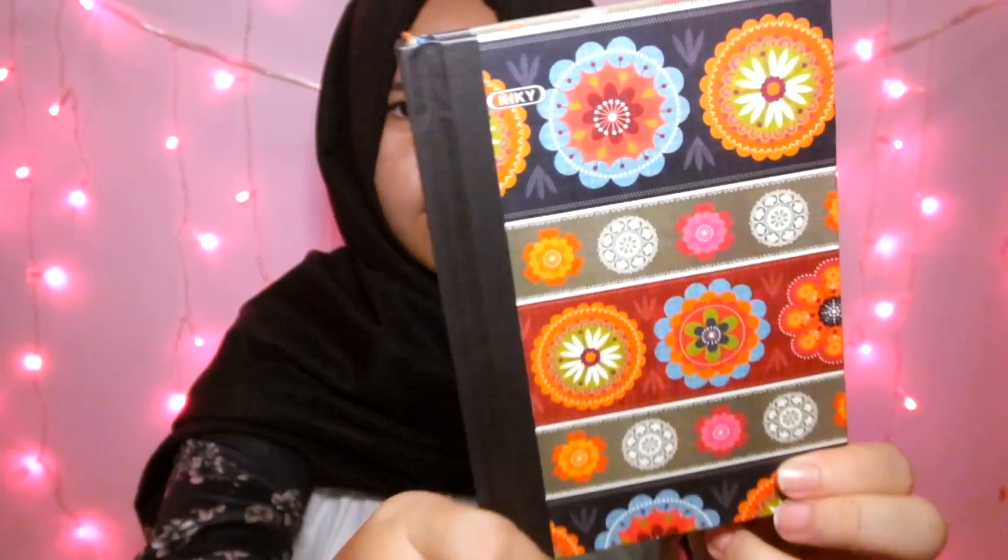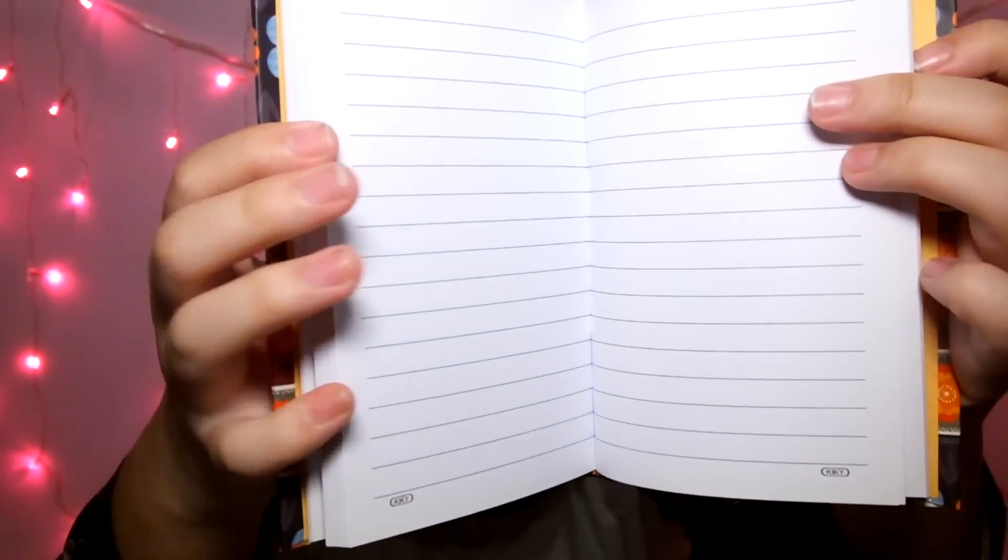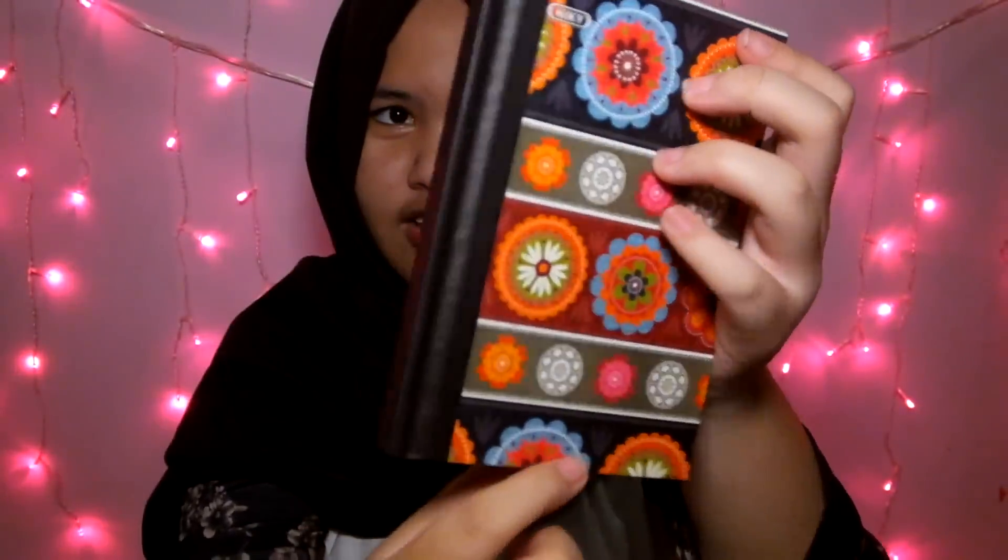Selanjutnya, aku beli mini notebook. Mini notebook kayak gini, patternya bunga lagi. Jadi ini cuma kayak dalemnya tuh kayak gini doang, dan ini ada warna oranye neonnya.